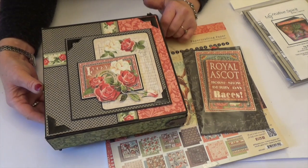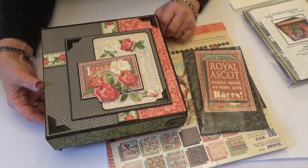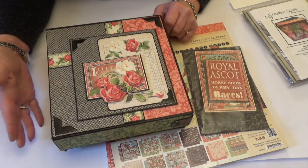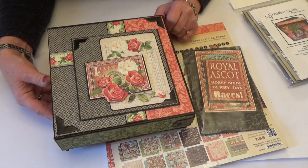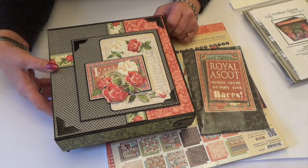Hello everybody, it's Claire here from My Creative Spirit with a new album to share with you. It's been a while since I've made one. This was made for a workshop back in October but it's taken me a while to film it.